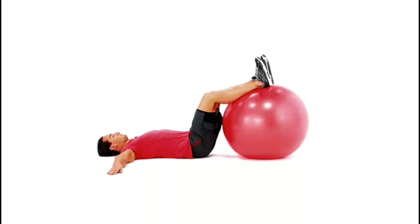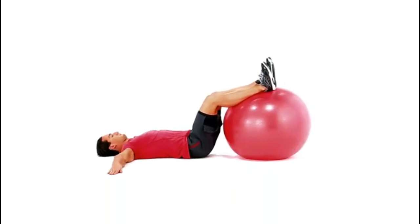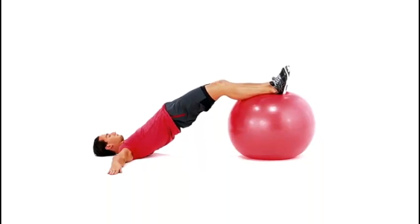Keep your knees bent. Tighten your stomach and press your heels into the Swiss ball, driving your hips upward and finishing the movement by squeezing your butt, making sure not to use your lower back. Return to the starting position.